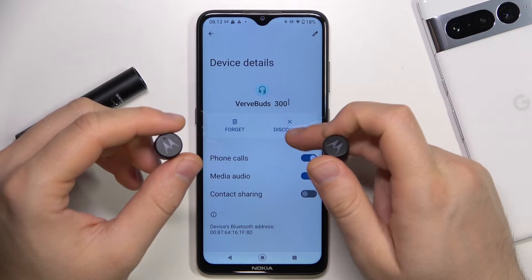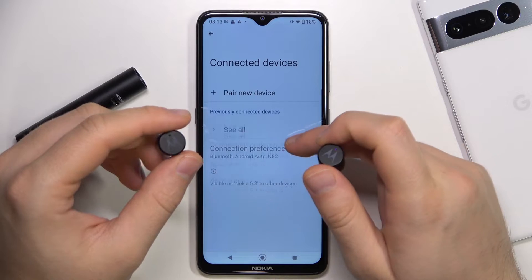Right now I'm going to also show you how we can do it when the pairing mode is not enabled as a default.